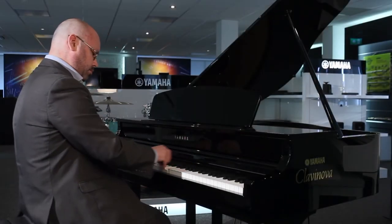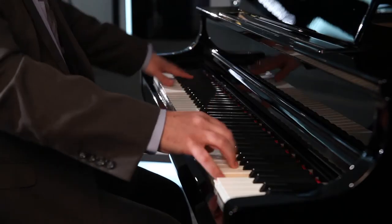As you can see, this is a stunning piano. It looks and feels exactly like an acoustic piano, but you've got advantages with it being a digital.